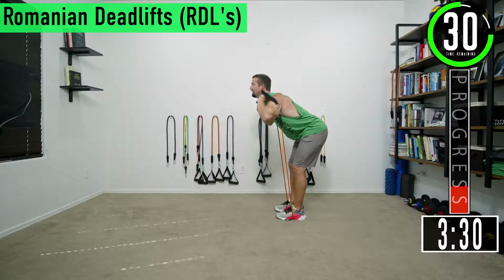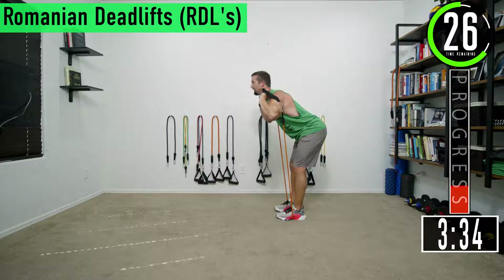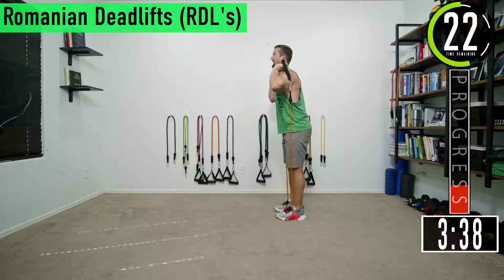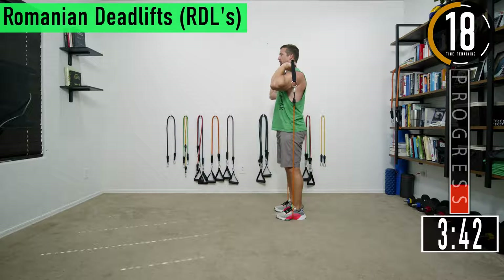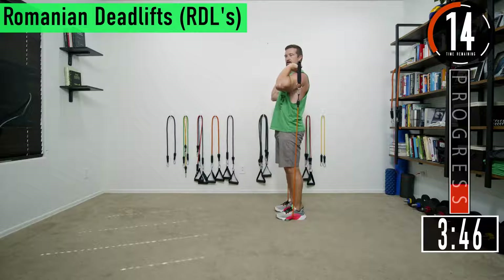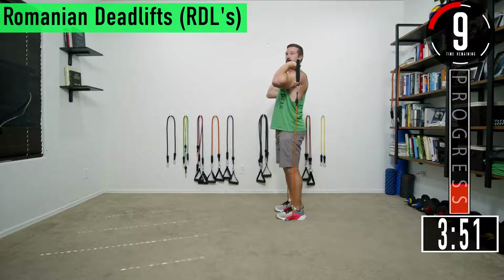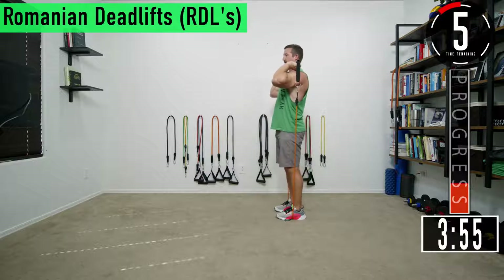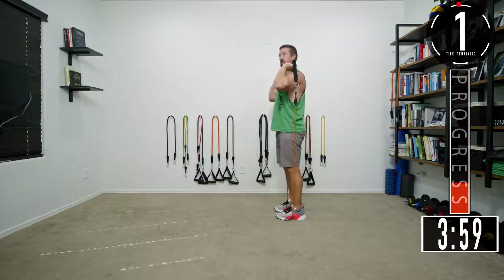Stretch out the hamstrings, coming back up, making the hamstrings pull your upper body back up straight. Feel them stretch, go down as far as you can. It's okay if you can only go partway before your back starts to bend — just come back up there. Every rep try to get a little deeper, allow them to stretch out.